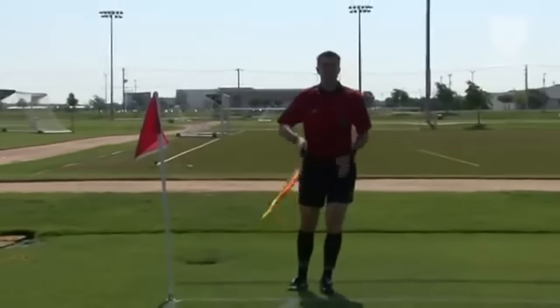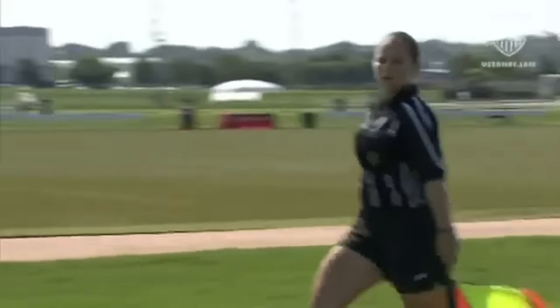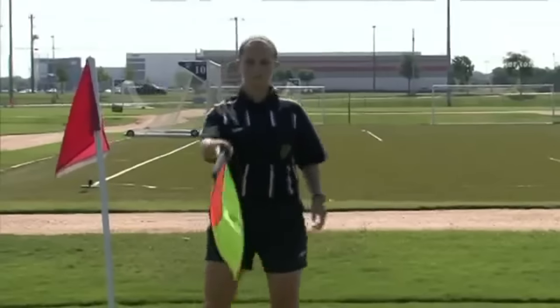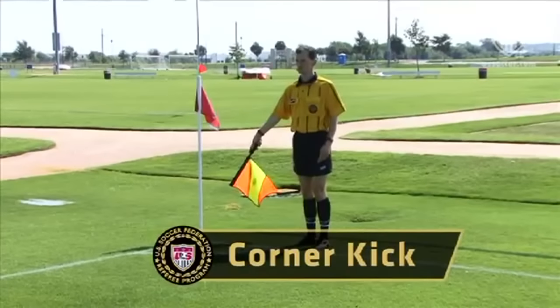The flag is lowered as soon as it is clear that the referee has seen and accepts the signal. At this point, the flag is shifted back to the left hand. Regardless of what corner the kick is being taken from, the assistant referee signals with the flag in the right hand held downward at a 45 degree angle to the side of the body.